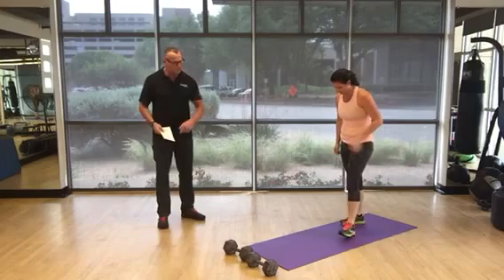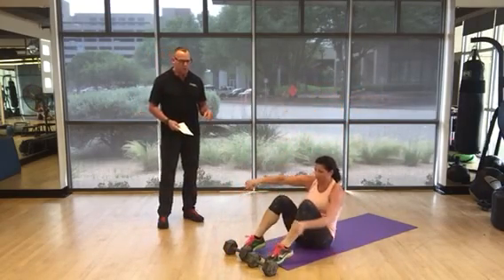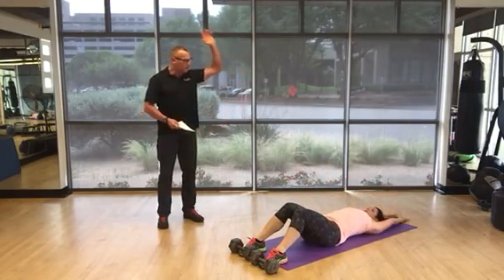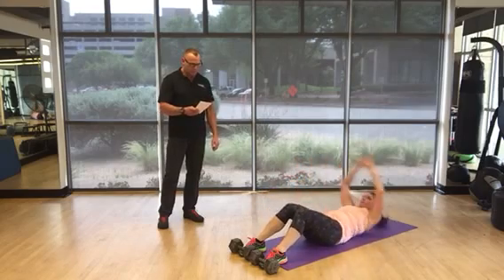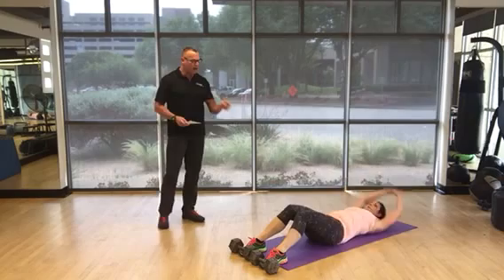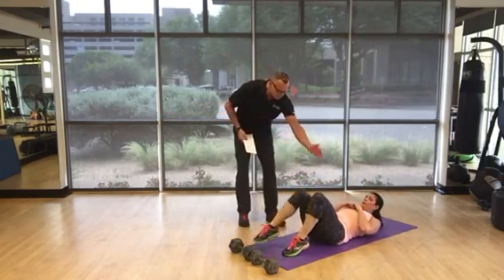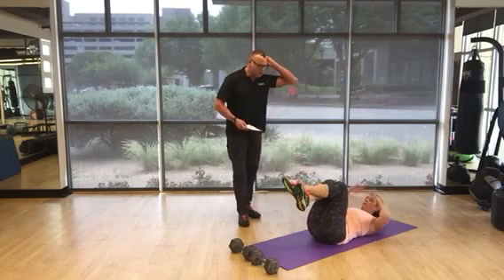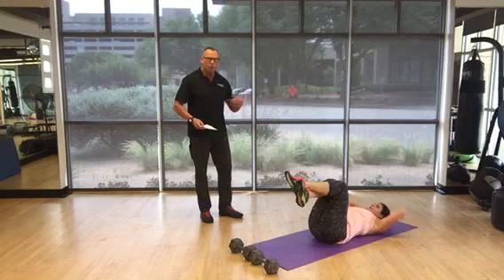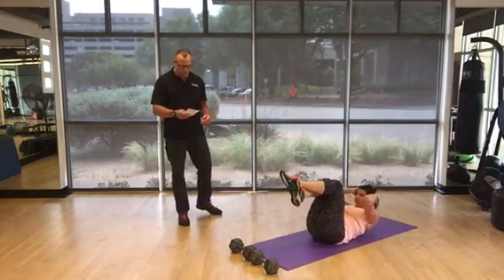Next exercise is full sit-ups. You may need dumbbells to put your feet under, or you can put them under the couch — just something to give you a little torque. Use your hands. 50 reps. If you're not able to do full sit-ups, legs come up to 90, cross your feet, hands behind your head, and just rotate your shoulders off the ground. If you have lower back issues, 50 crunches will do the job.